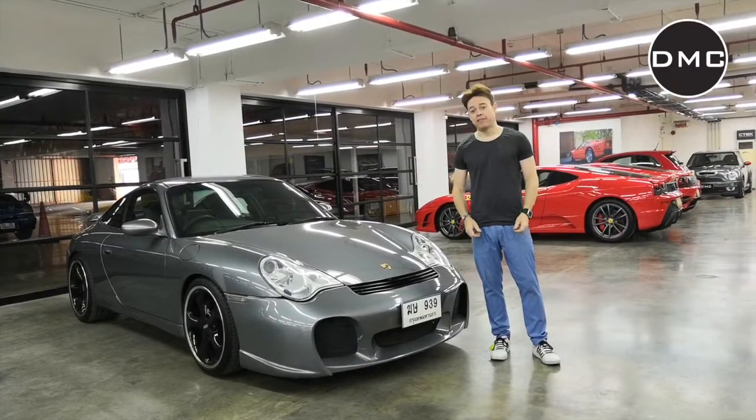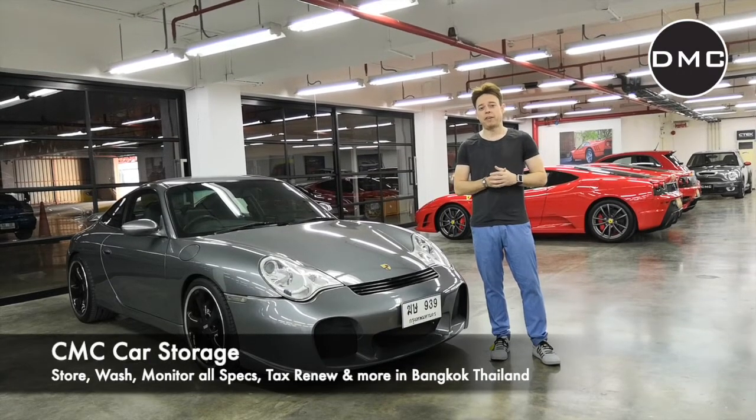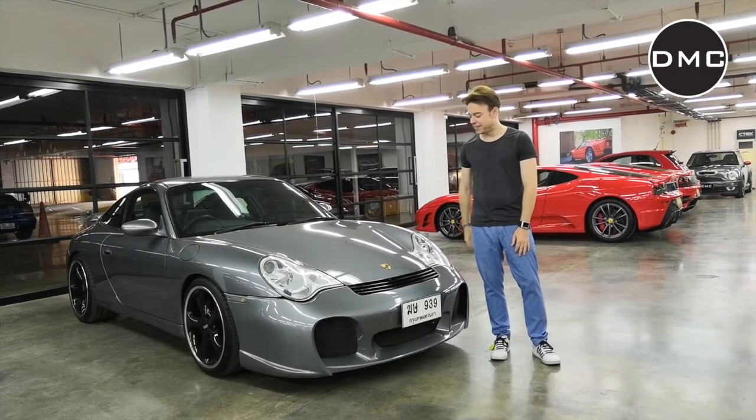Hi guys, I'm from Bangkok, Thailand, from the CMC facility. CMC is the Car Storage and Elite Club facility from DMC Germany. I'm here with my car. I'm very happy about this car. It's a Porsche 996.